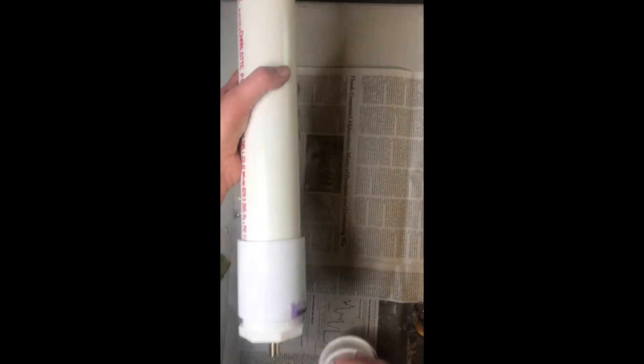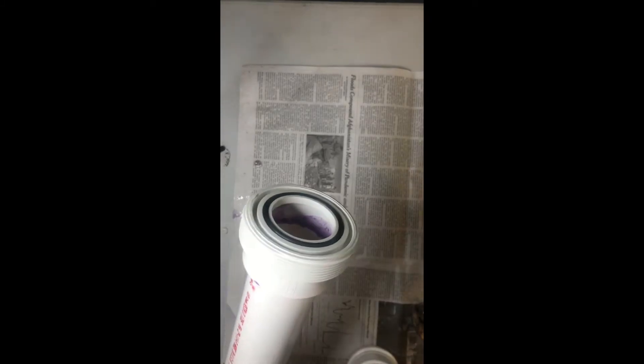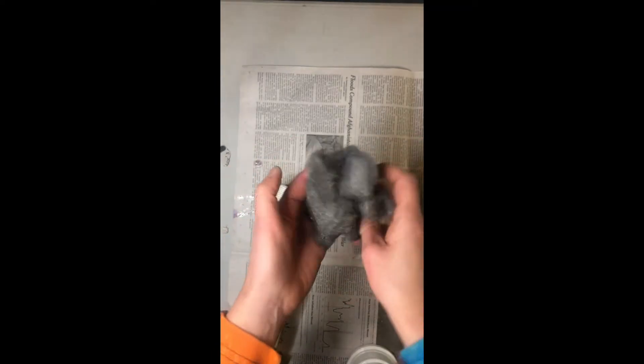Here's what everything looks like now that I've finished all the gluing. Last, I need to get all of my steel wool in here. When adding the steel wool I like to pull it apart some because I want it to...